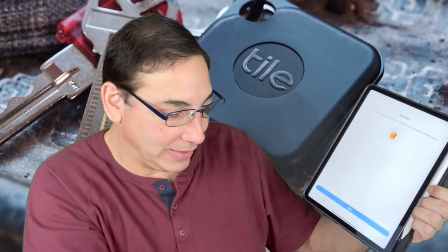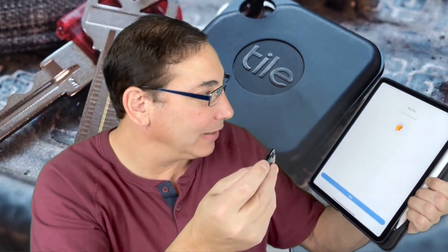Now it's done — I click Apply and it starts beeping. You push the button on it to turn it off and it's done. That's as easy as it is. The new ones should have a lot longer range than the old ones, which is pretty cool.